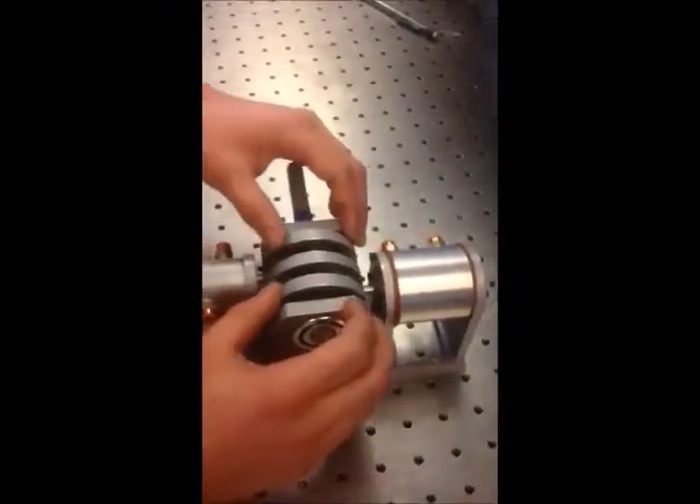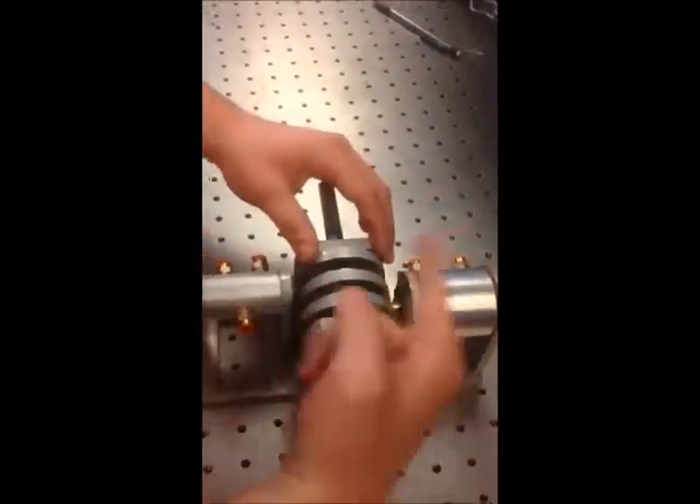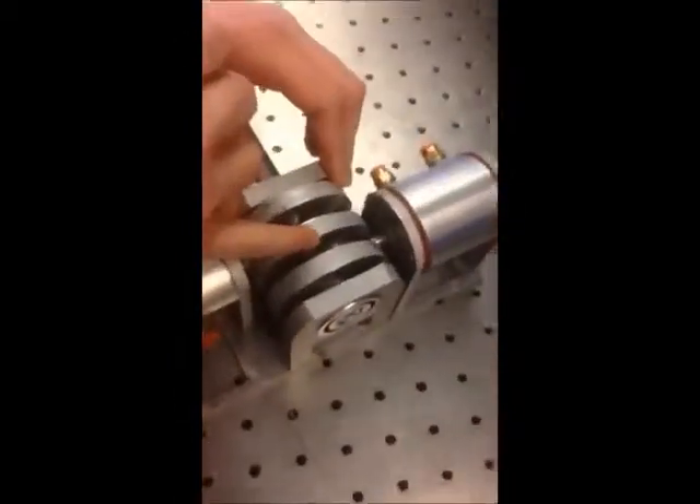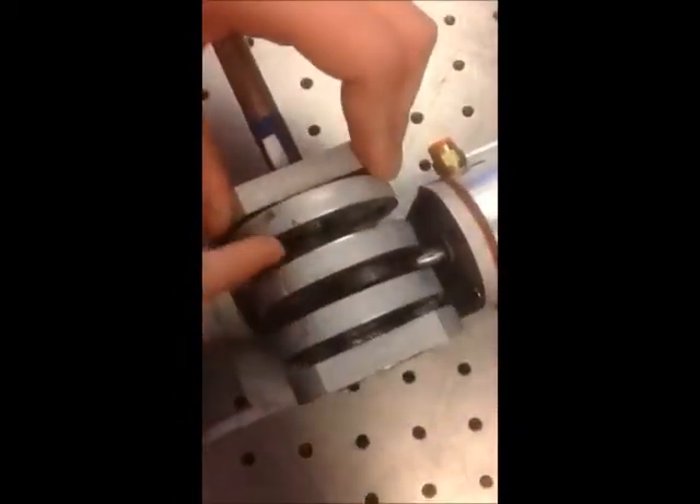We wanted to make it spin as fast as possible, so what we did is we made our strokes extremely small. Another challenge we had was we wanted to change our rotational energy into linear energy. And to do this, you can see we have these cool little devices here and here called scotch yokes.